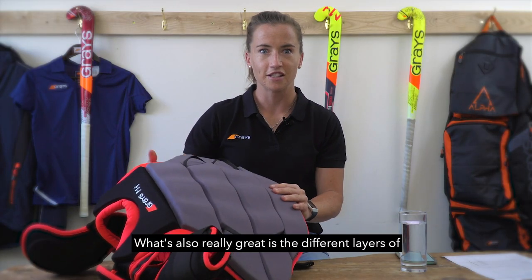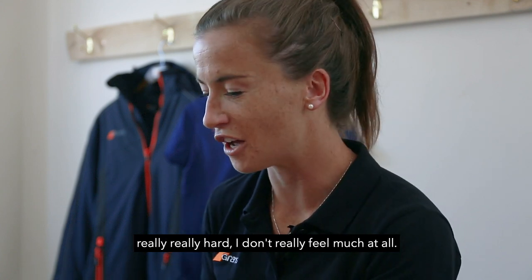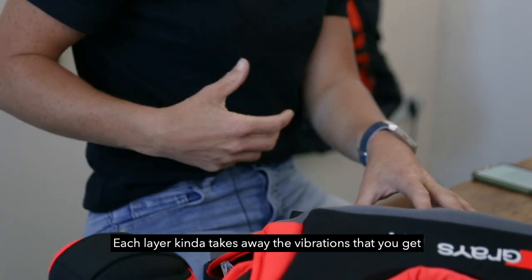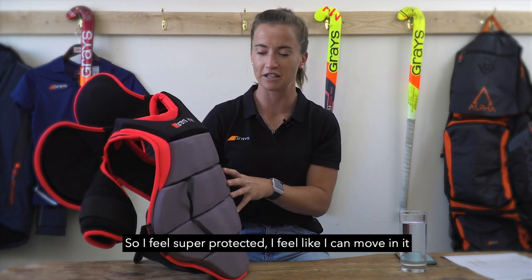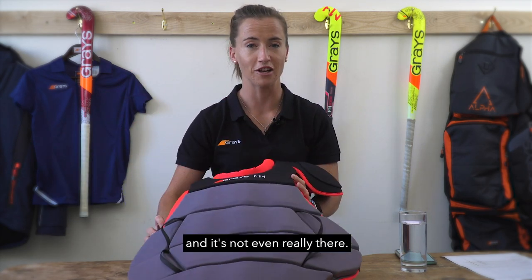What's also really great is the different layers of foam and plastic, which basically means when I'm hit really hard, I don't feel much at all. Each layer takes away the vibrations you get when you're hit hard by a solid shot in these areas. So I feel super protected, I feel like I can move in it, and it's not even really there.